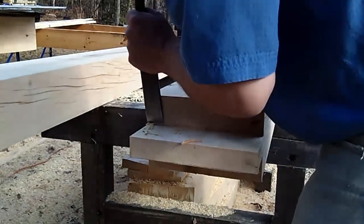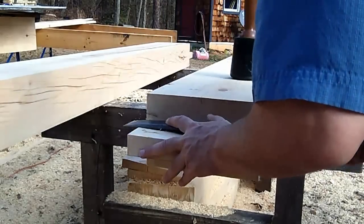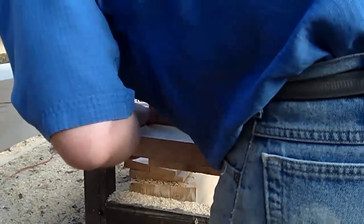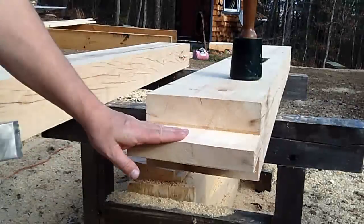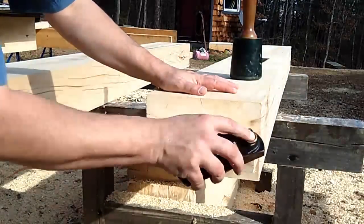I said to myself several times I just need to get a clamp. I was videotaping so I didn't, but I would highly recommend — if the pieces move or do anything weird, go ahead and grab a clamp and clamp it down. That way it's nice and secure and it will actually make things work a lot better.